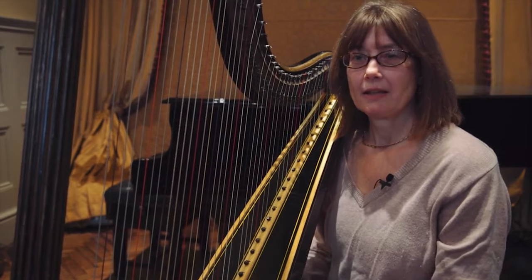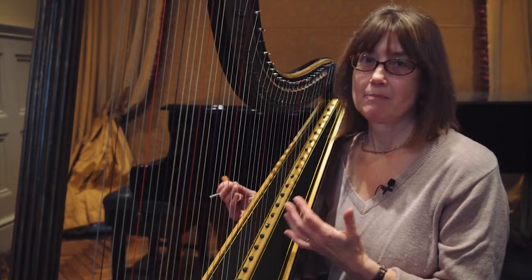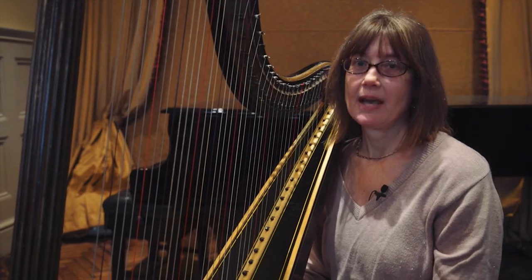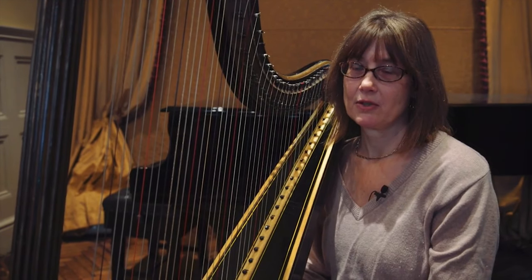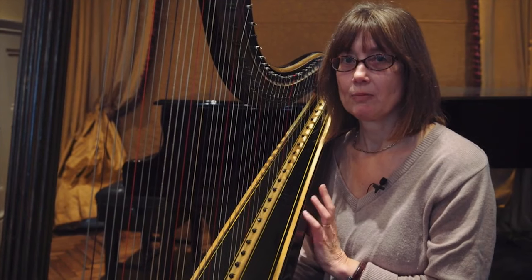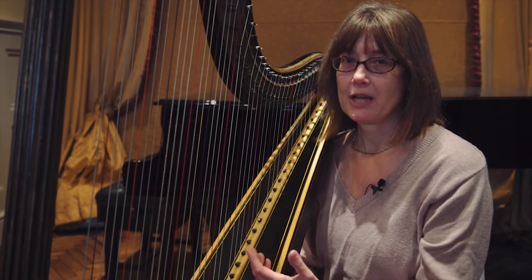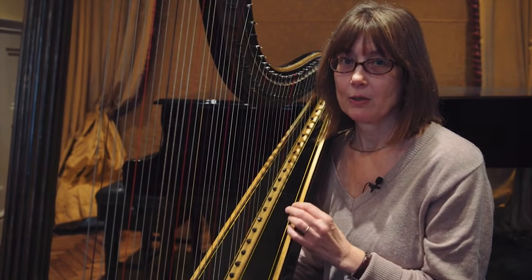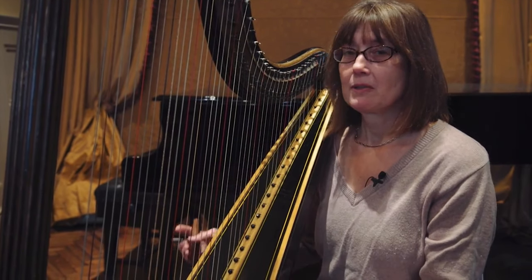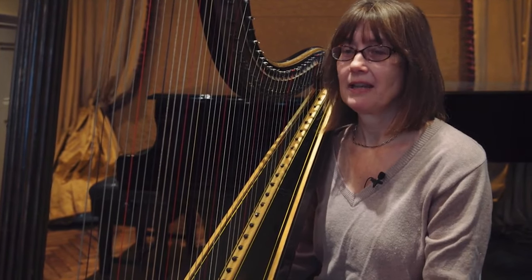The joy of playing this music on period instruments for me is that everything is in balance, so that the harp of the time is in balance with the flute of the time and with the strings and the rest of the orchestra, so it's not a fight. Playing this work — the Mozart flute and harp concerto — on modern instruments, the harp tends to find it quite hard to project and the flute projects very easily, so it feels a little bit like a battle, whereas on the original type of instruments everything feels natural and in its own dimension.